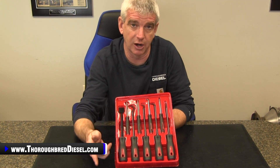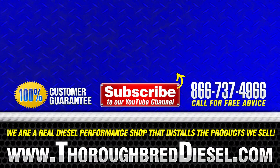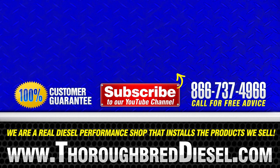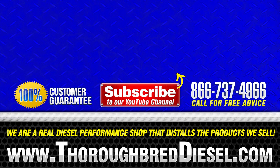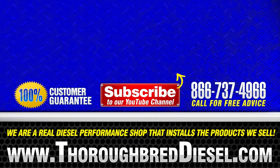Again, if you're looking for a gift for an automotive enthusiast in your life, definitely check out Mishimoto's hook, pick, and scraper set. Thanks for watching.